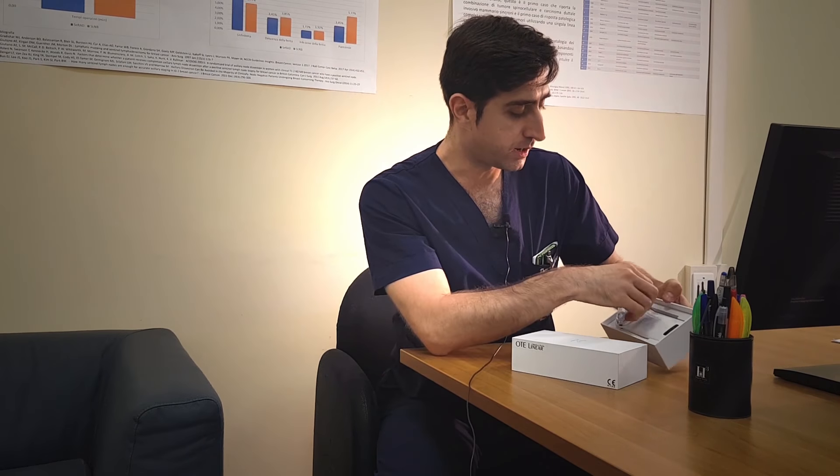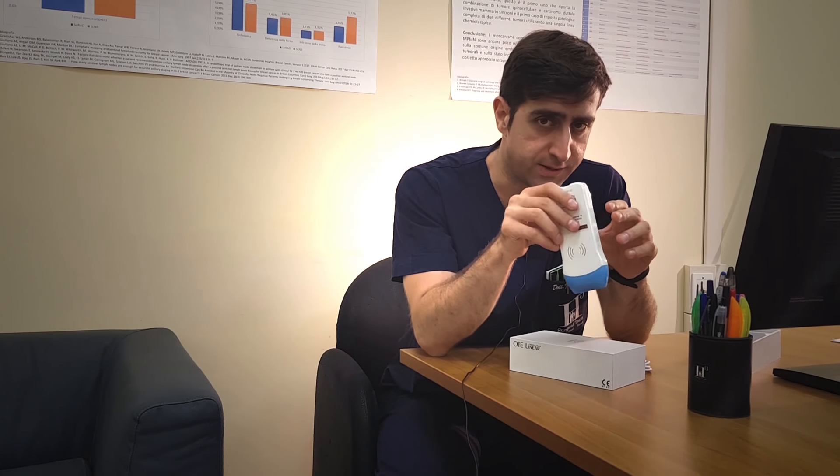This is a portable ecograph. It has a linear probe that goes from 7 to 10 MHz, which we use both in the laboratory and in the department for the senological field. With this ecograph we complete the senological visit, exploring in more detail the neoformations that we can feel by palpation, or finding even the neoformations we cannot palpate, where we can then place a thermographic marker on the cutaneous projection of the nodule.